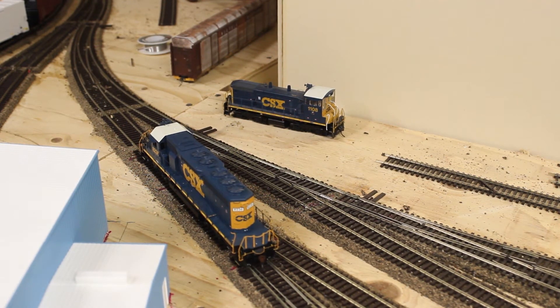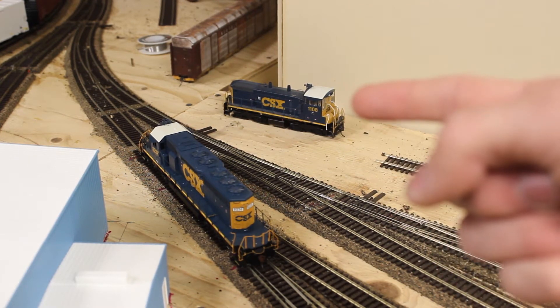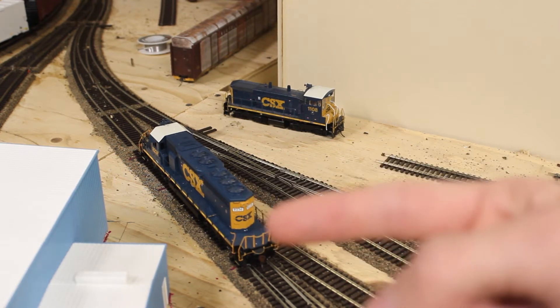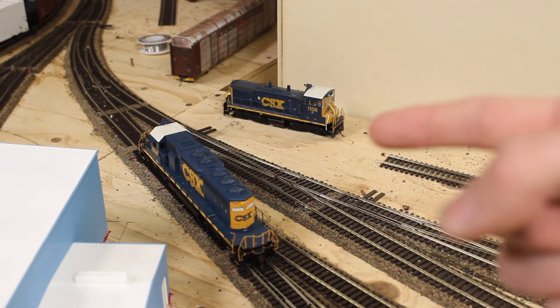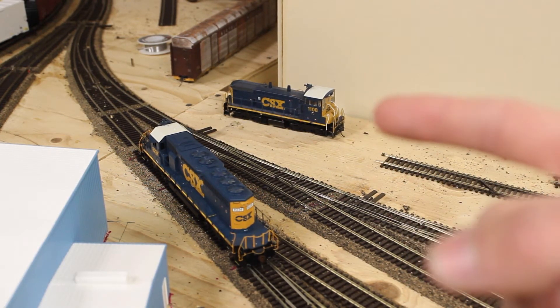One thing I also need to do is get a new decoder for my SW1500. When I got this SD40 from the hobby shop when they were closing, I took the decoder out of that — but what I did not do is get a replacement decoder for the SW1500.